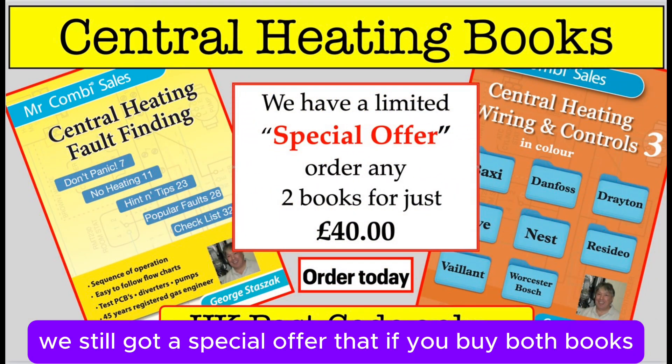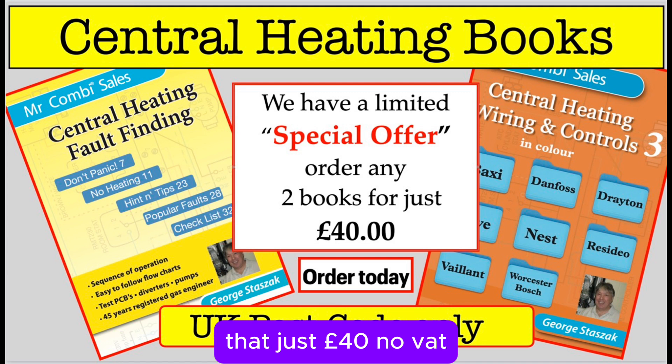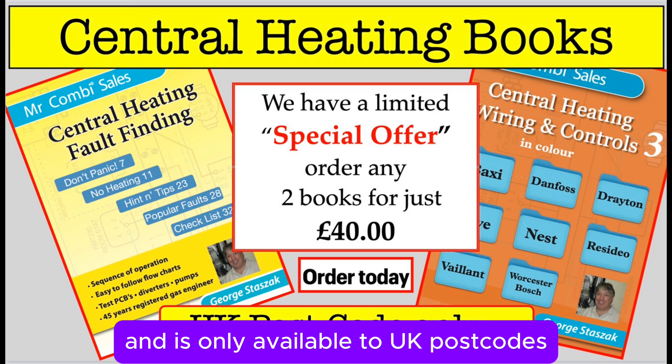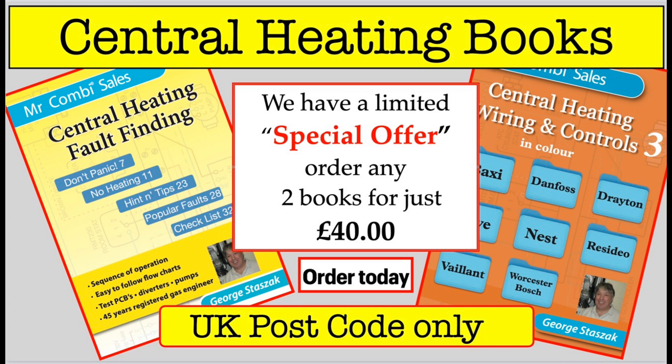We've still got our special offer: if you buy both books, they're just £40, no VAT, includes postage and packing, and it's only available to UK postcodes.